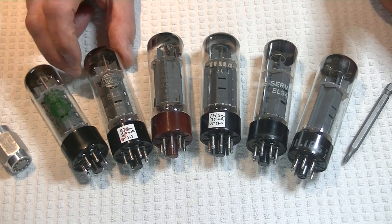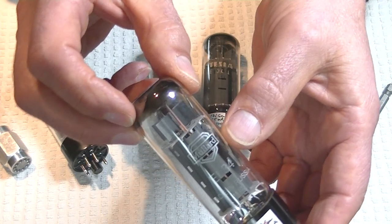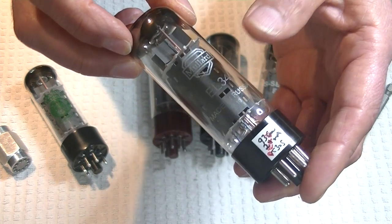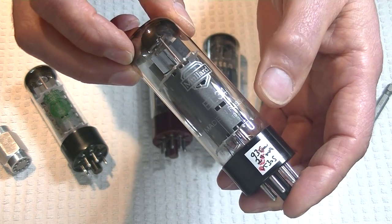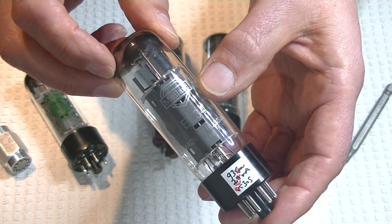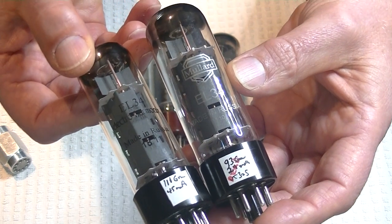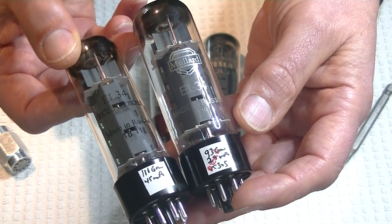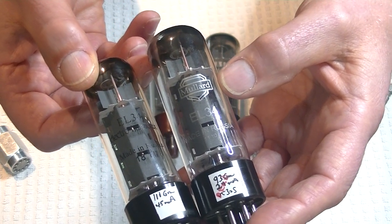Next we've got a Mullard reissue EL34 with a lovely logo — look at that reproduced Mullard logo. Now this has got nothing to do with the real vintage Mullard tubes, other than the fact that they've taken the logo and the name. And we're going to look at a real Mullard at the very end. Now let's compare the Mullard reissue with the Electro-Harmonix. If you look at them closely, you'll see that they're very, very similar tubes. There's some difference in the spacers, how they're made, but not a lot of difference.